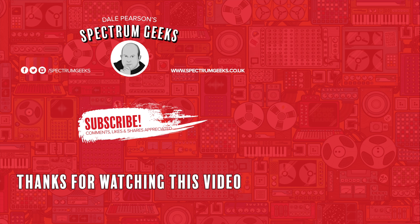Thanks for watching this video — a thumbs up would be really appreciated. If you're interested in other geek-type videos please consider subscribing to Spectrum Geeks, and follow us on Facebook, Instagram, and Twitter. Before you leave, why don't you check out one of these other videos that may be of interest. Thanks again for watching.